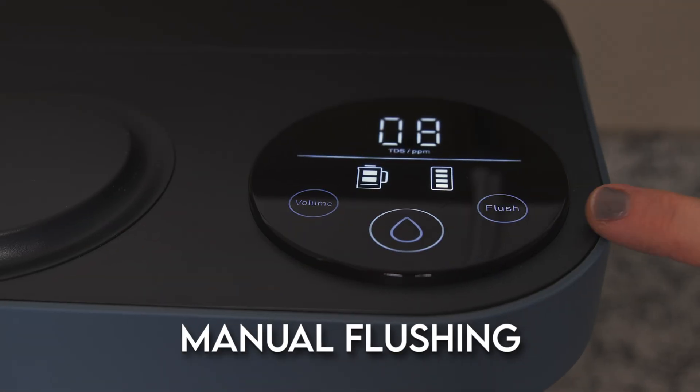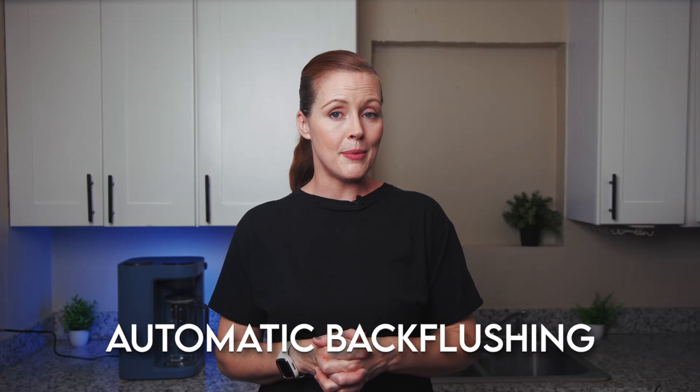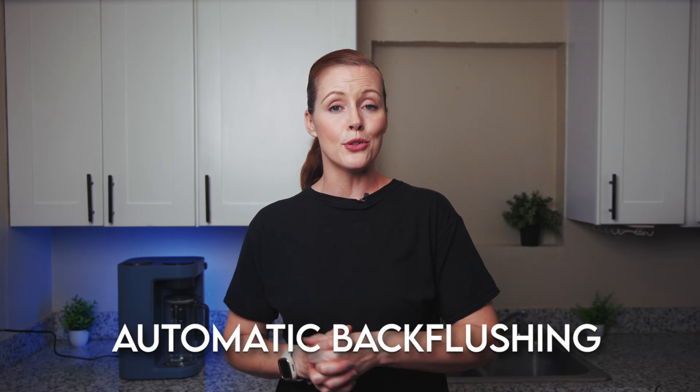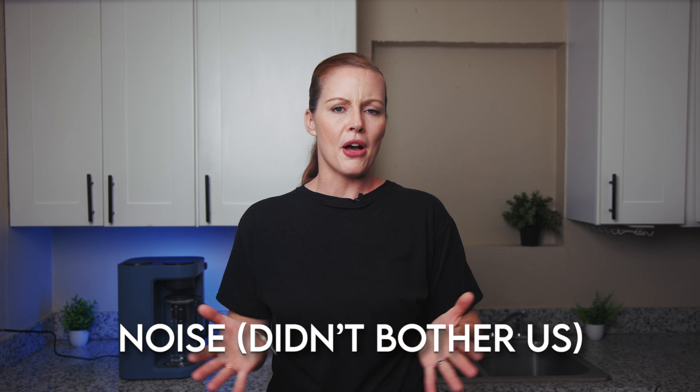Before wrapping up day-to-day use, a few more smaller but still useful features: there's an option to manually flush the Blue Vua Lite, which can help extend its lifespan. The system also performs automatic back-flushing to keep the internal tubes clean, which may also counter TDS creep and extend filter life. Finally, the system makes a little bit of noise, but it didn't bother us at all.